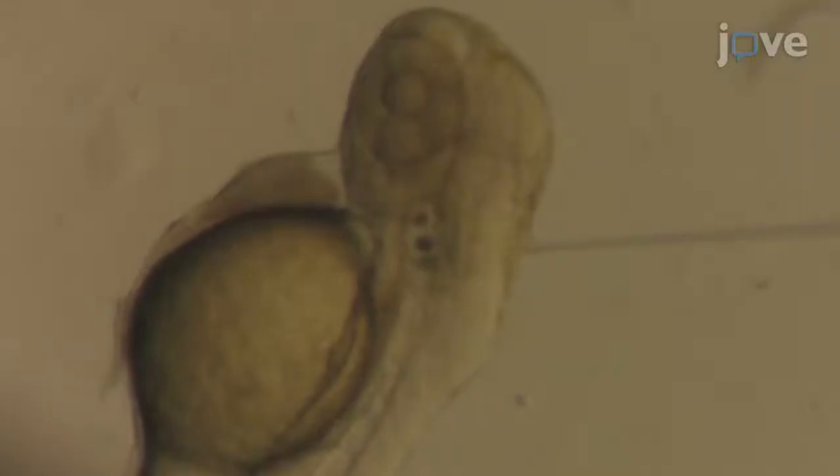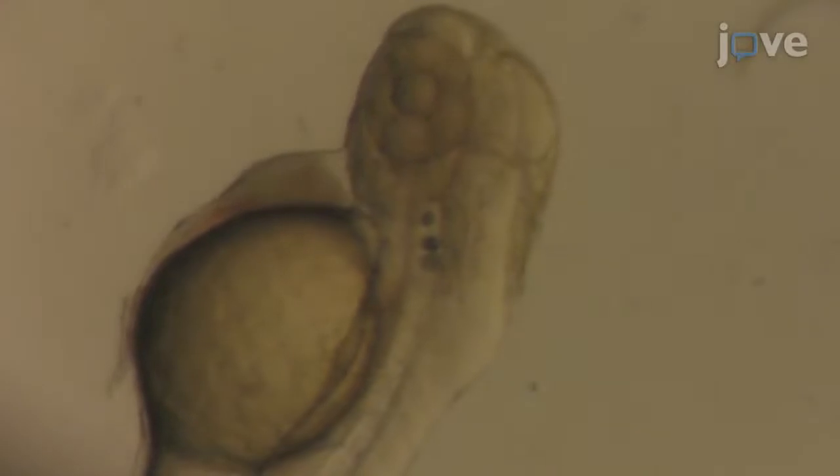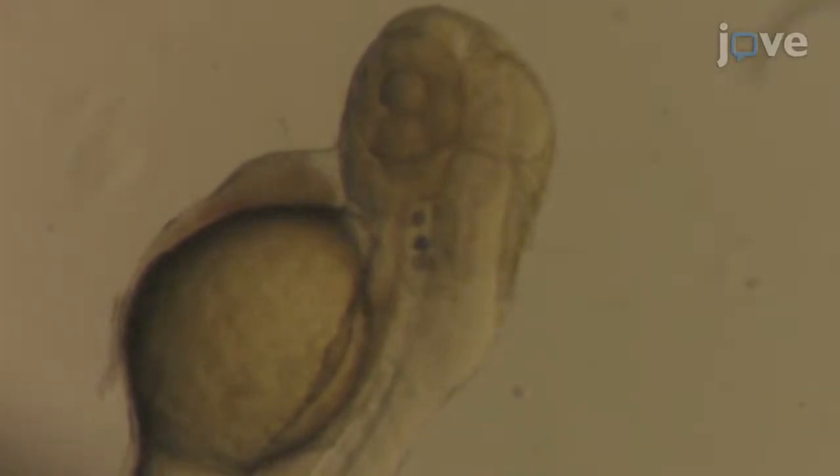When applied to zebrafish models of disease with an inflammatory component, this technique has the potential to resolve how macrophages contribute to pathological processes. Here we demonstrate the utility of this technique by targeting a mitochondrial reactive oxygen species inhibiting drug to macrophages to suppress activation.